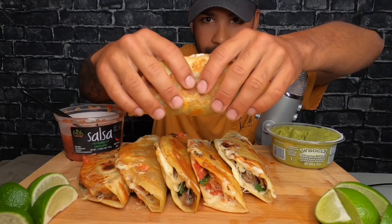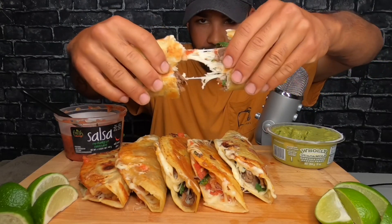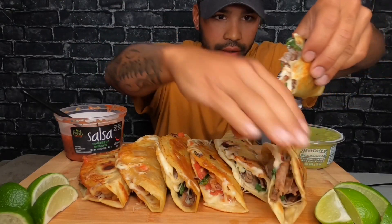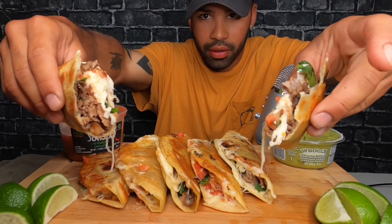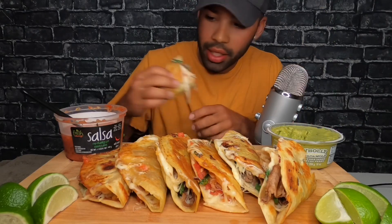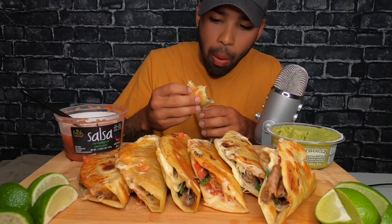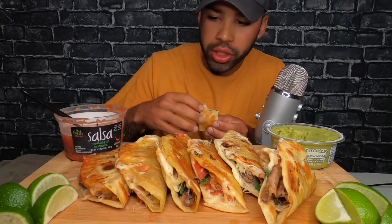Let's see if I can get like a cheese break or something. All right, here we go guys. Look at this. I'm gonna take a first bite without any sauce or anything. Oh my goodness. This is so good.